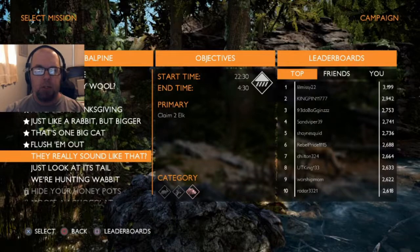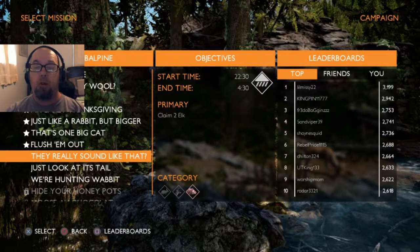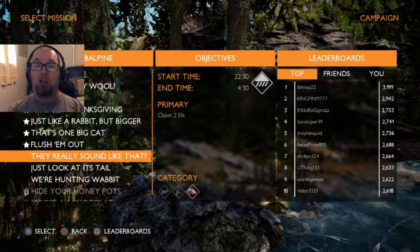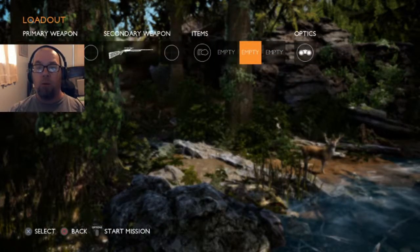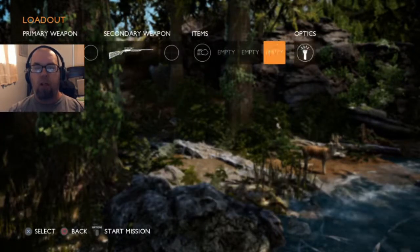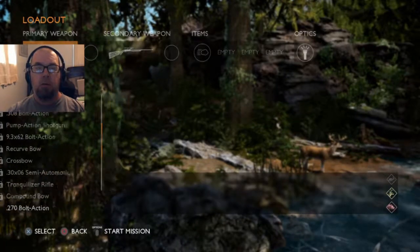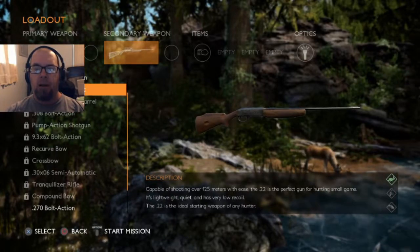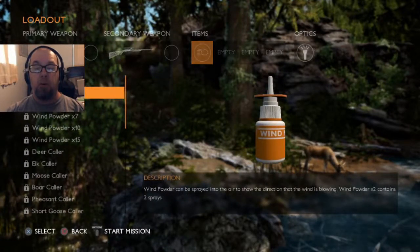Our next mission is called 'They Really Sound Like That.' It is a hunt from 10:30 at night to 4:30 in the morning, so we are going to need our flashlight and they want two elk. We've got our .270 bolt action, and our secondary will be a .22 semi-automatic in case they want any small game. We have our wind powder times two.